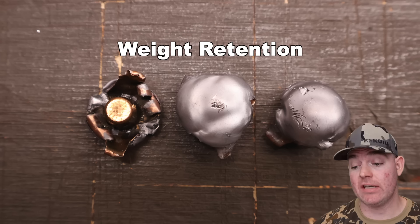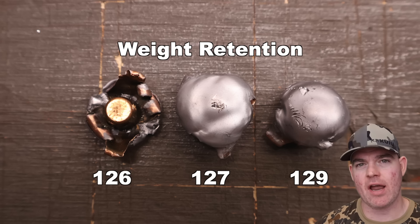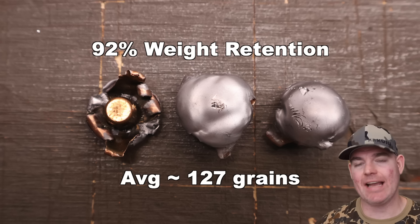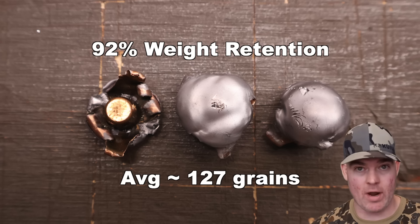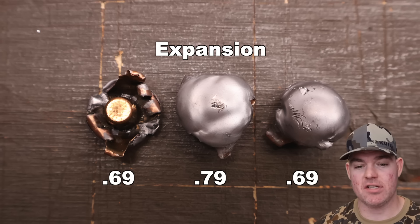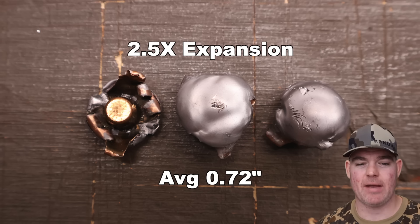We've got those bullets pulled out of the blocks. The Fiocchi Field Dynamics 139-grain pointed soft points in 7mm-08: weight retention was extremely consistent — 126, 127, and 129 grains, for an average of about 127 grains retained weight. That's 92% weight retention out of what I understand to be just a basic soft point bullet — not bonded or anything. Excellent weight retention. Expansion: 0.69, 0.69, and 0.79 inches, for an average of 0.72 inches expanded diameter.